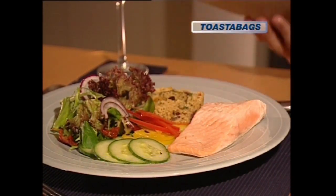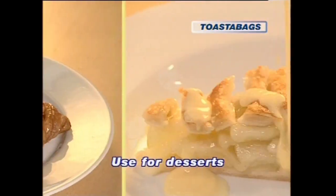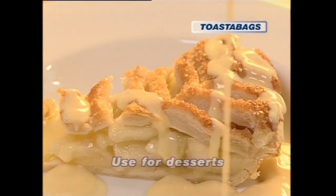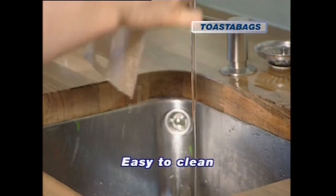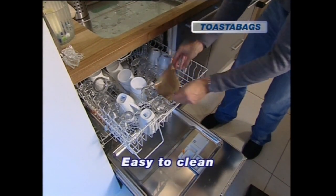Don't forget about dessert — pastries and apple pie. Toaster bags can do them all. And the other really clever thing is that they're easy to clean. They even go in the dishwasher.